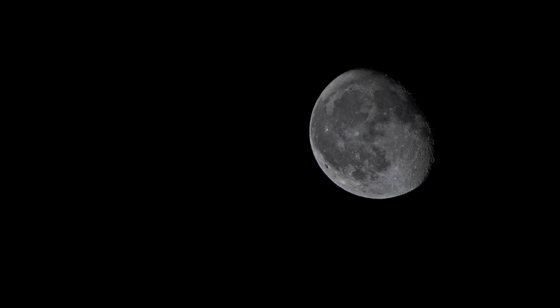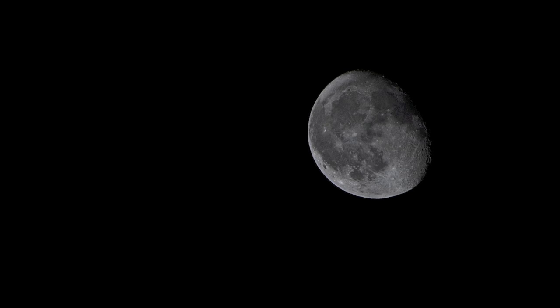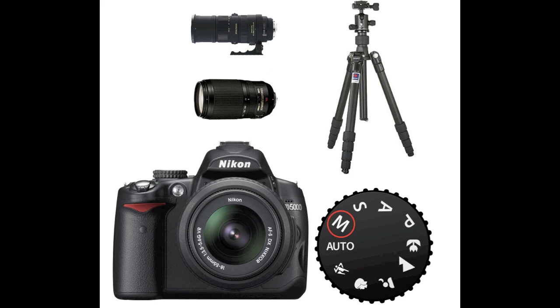It just so happens that many fail to take pictures of the moon, although it is very easy. You do not need any expensive equipment to get close enough or to get it sharp enough. By following the simple steps in this video, I can guarantee you that the next time you try to do this type of photography you will get better results. First off, let's go through the equipment you need.